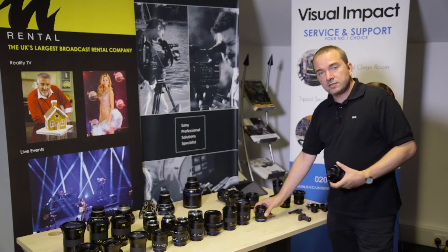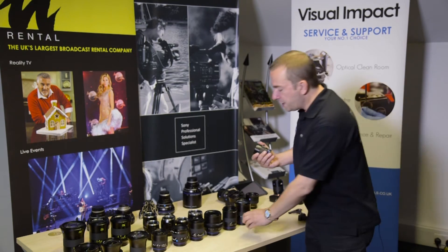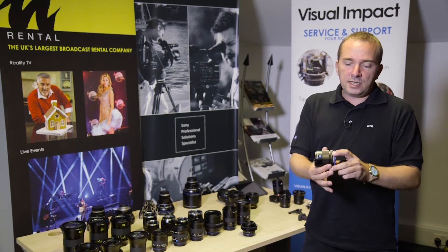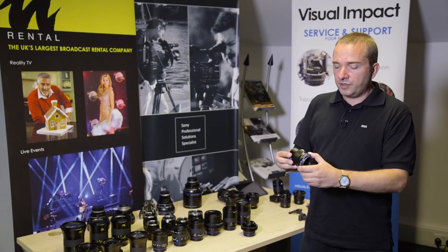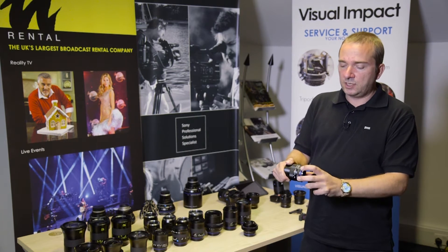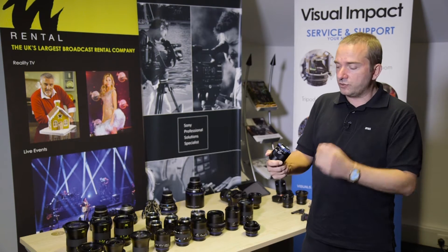The other family of lenses very useful on the native Sony E-mount would be the Loxia lenses. These are aimed at the world of video, so they have smooth dampened manual focus and a de-clicked manual iris control.